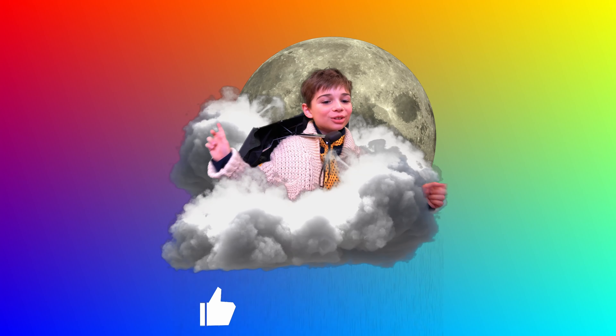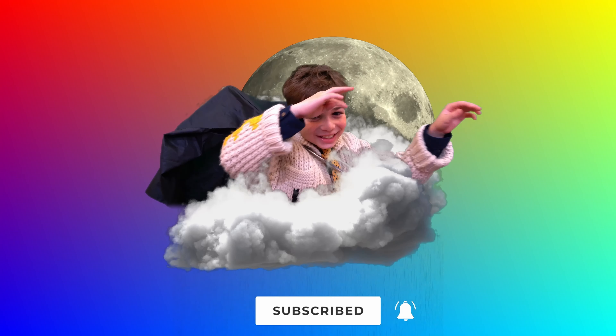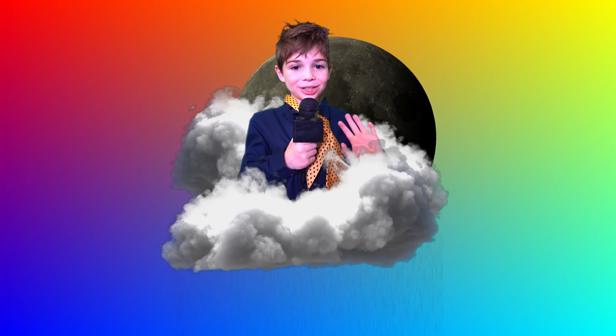Don't forget to like and subscribe to our channel, Dream Team Kids! Bye everyone! See you next time!